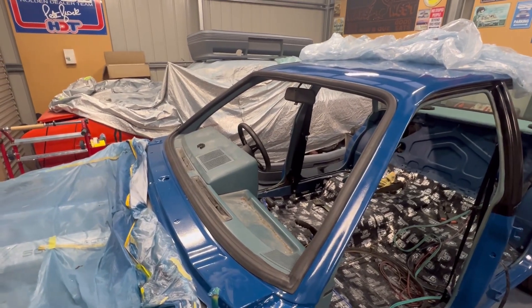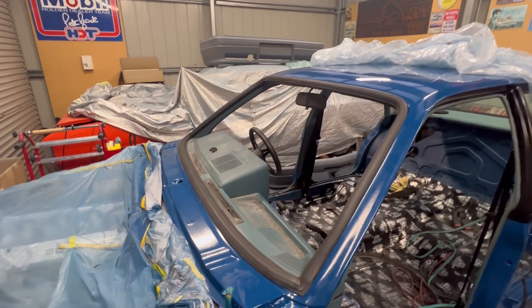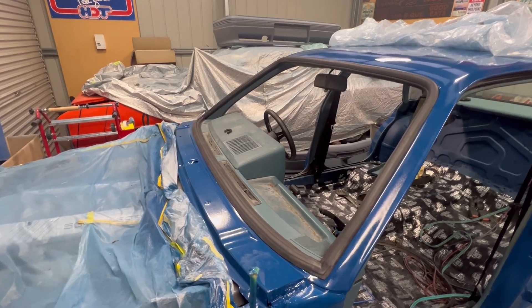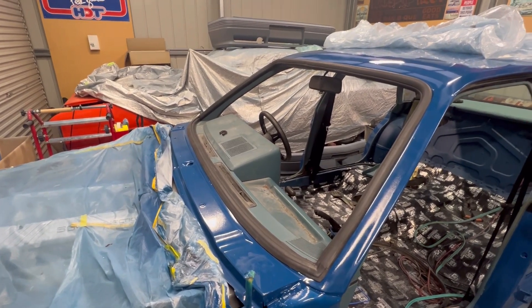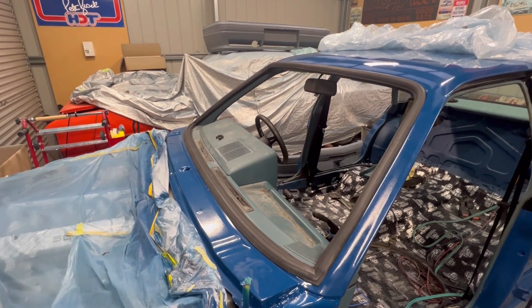Now I've got that fitted I'll let it sit overnight. Tomorrow we'll clean up, bring the glass out, set the rubber up, and start installation. Hopefully it doesn't take too long and hopefully we don't break the glass. We'll see how we go.